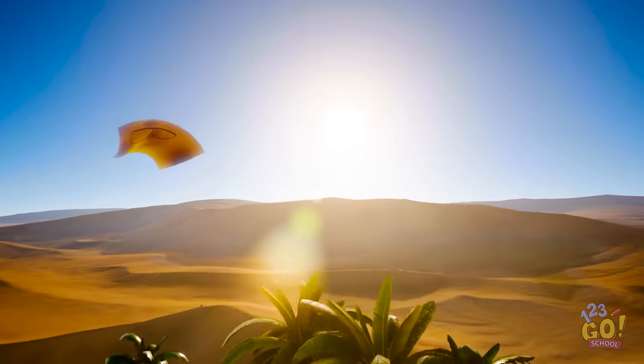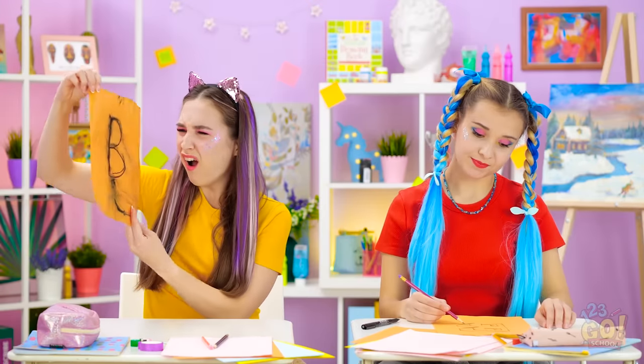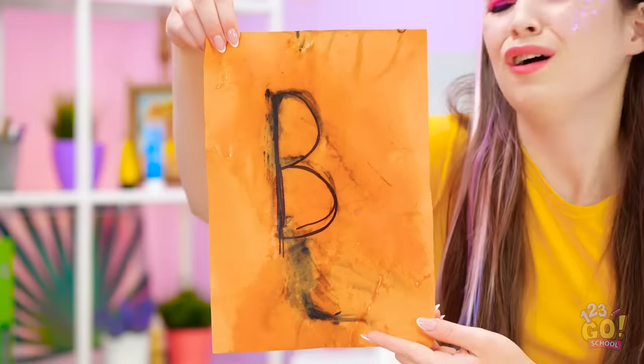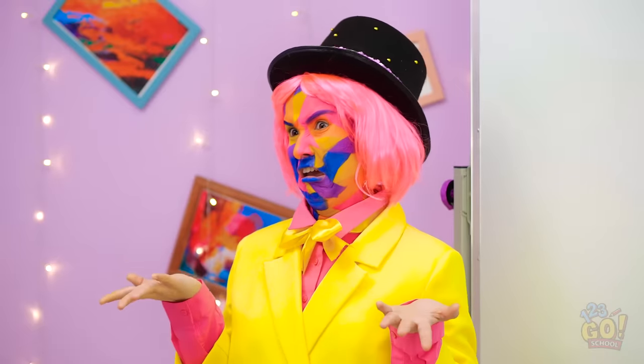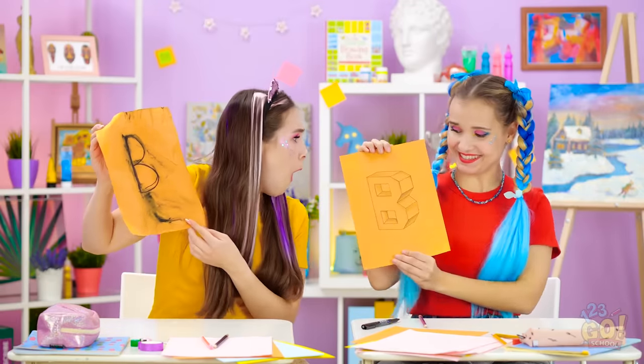Where did it even go? And why isn't it back yet? There it is! It's so gross, and my artwork is totally ruined! Annie, what kind of artwork is that? It's gross! Let's just take a look at Madison's drawing.